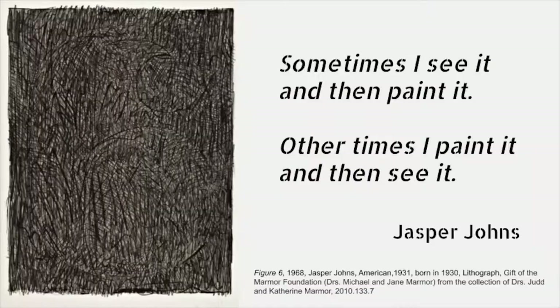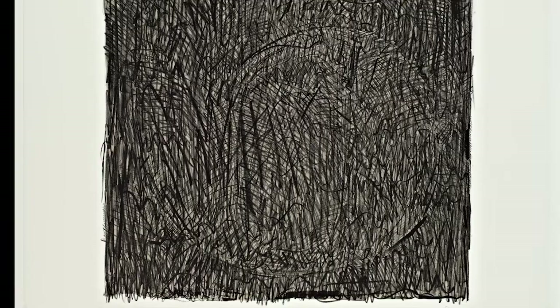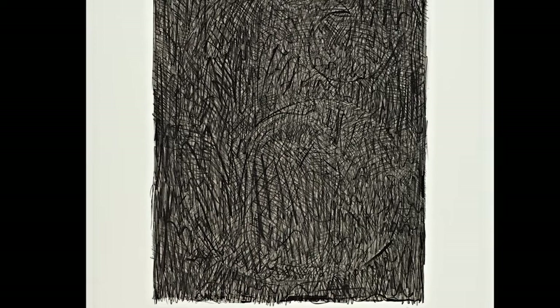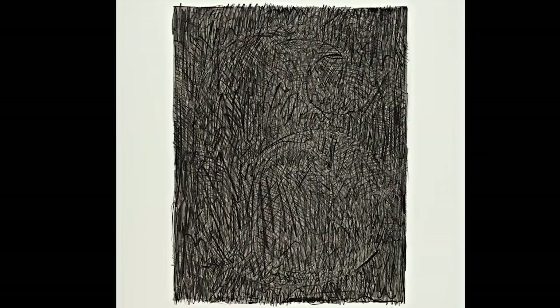He said, sometimes I see it and then I paint it. Other times I paint it and then I see it. When you look at your own artwork, you may like it right away or you may like it better tomorrow. Jasper Johns said, comparing his art making process to the forces in nature, at every point in nature there is something to see. My work contains similar possibilities for the changing focus of the eyes.